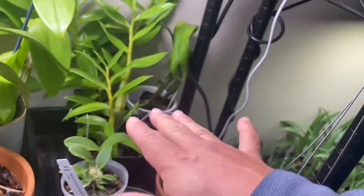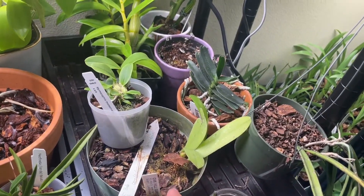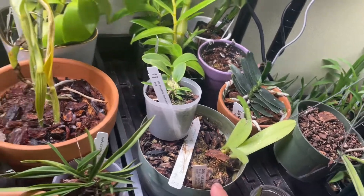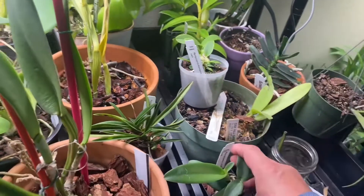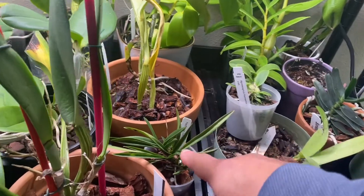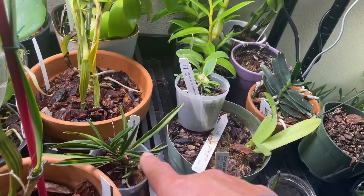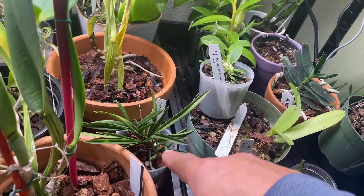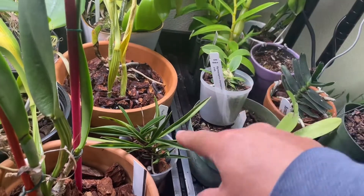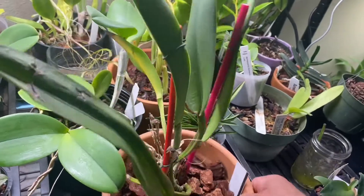This is a Myrmecophila thomsoniae — this is going to Greg but I'm holding it for now. There's a bulbophyllum here temporarily; I need to mount it at some point so it's not going to be here forever. There's also a Neophytum — David from Mount Baker Orchid Society encouraged me to grow it under this light.